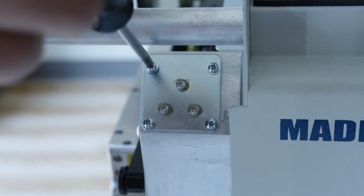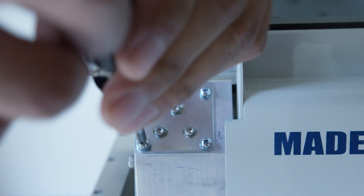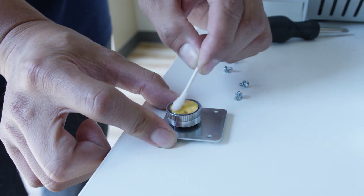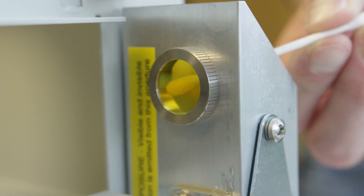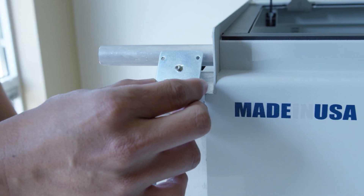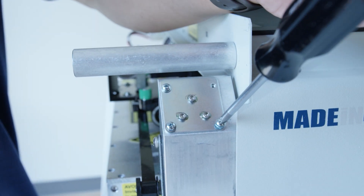Next, let's clean the components inside the periscope housing. Remove the four corner phillips head screws from the top mirror. Once again, do not adjust the hex screws. Remove the mirror and clean it with the cleaning fluid cotton swab. While the inside of the housing is accessible, use the cleaning fluid cotton swab to clean the inside of the window at the top of the periscope. Then reinsert the mirror, positioning so two of the hex screws are near the bottom and one near the top. Reinsert the four phillips head screws loosely at first, tightening once everything is lined up.